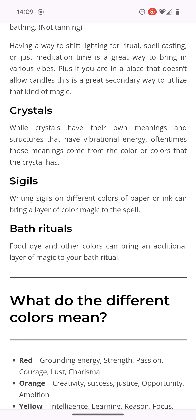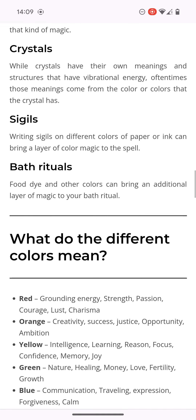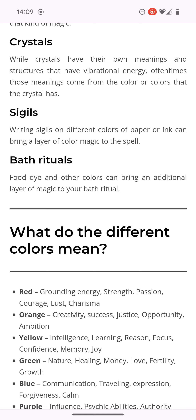It says sigils — writing sigils on different colors of paper or ink can bring a layer of color magic to the spell. They use that in the music industry. They create sigils of rituals and basically trap it in a sigil, and they put that sigil on the instrumental or in the song. So whoever listens to it, they're basically taking part in said ritual.